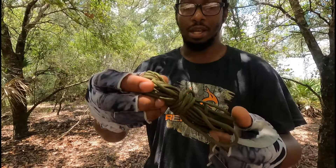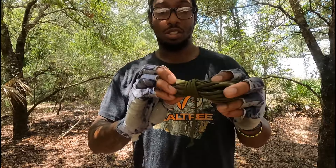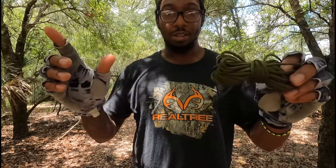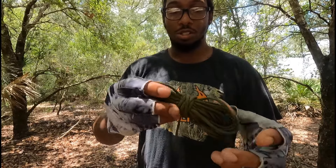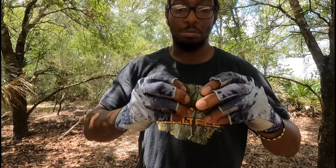So the first thing you're going to need is a ridgeline — this is just some regular paracord. 35 feet is the sweet spot for length when it comes to paracord for a ridgeline. So this is 35 feet. I'm going to unravel this and then show you guys the bowline knot.